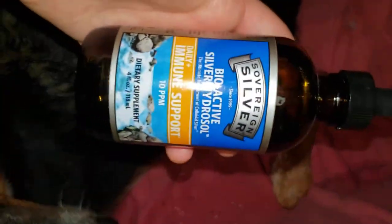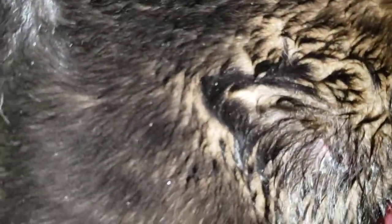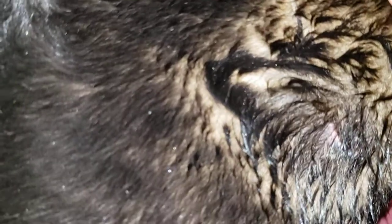Next I have my colloidal silver — this is Sovereign Silver brand — and we're going to put a little bit on the wound. It's about 1am so I'm obviously a bit delirious at this point. She likes to lick it a little to make herself feel better, and that's okay. It's fine for a dog to lick their own wound — she's not obsessive about it so she won't make it worse.